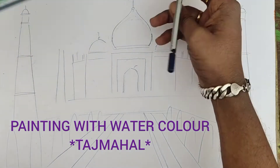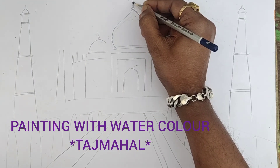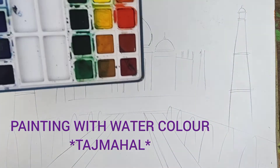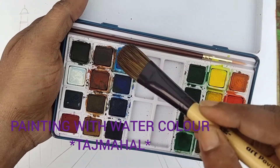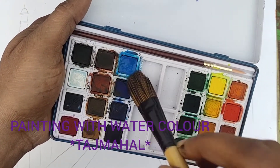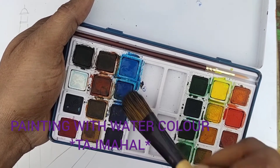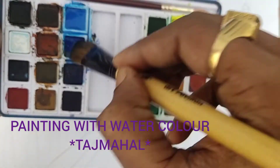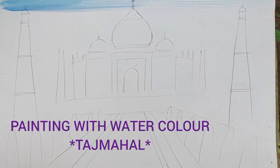Symmetry must be maintained. I am taking some water then color — this one is blue actually, light blue, then dark blue. Then fill the sky, you can feel it. Just you can fill it perfectly.